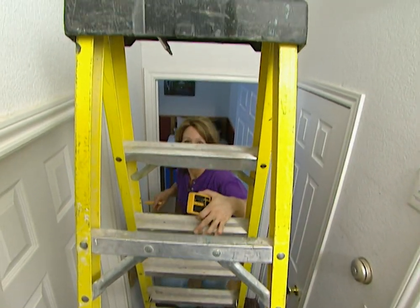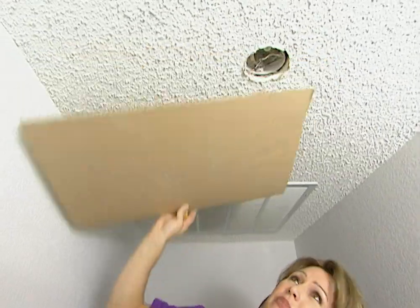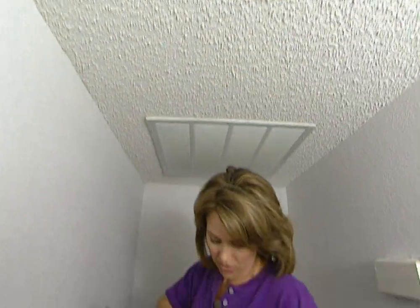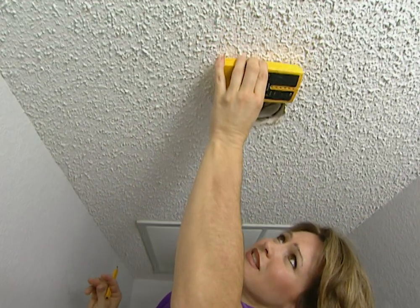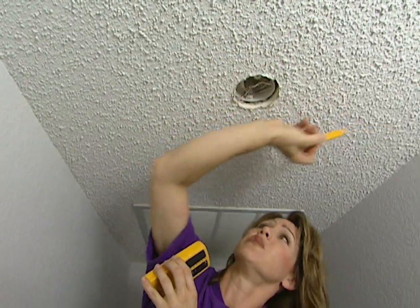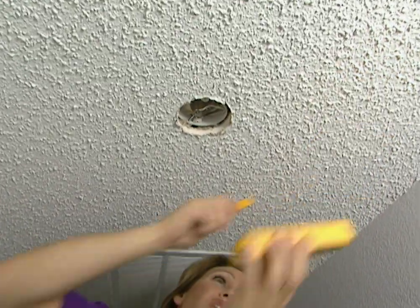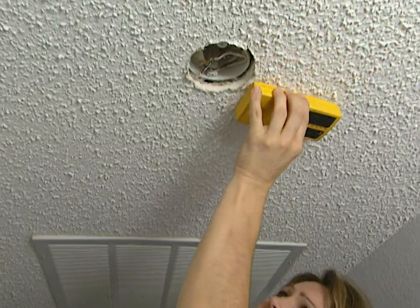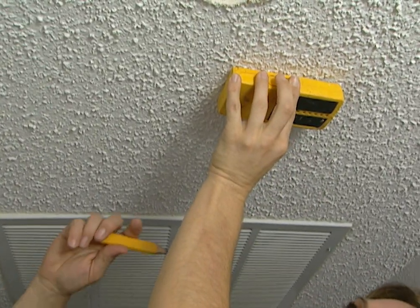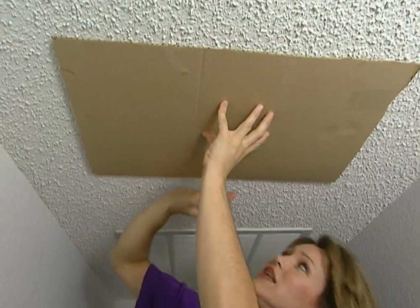Now that I've got the template made, I need to determine if I'm going to install the fan this way or that way. I'm assuming, since there's an outlet box there, that that's screwed into a joist, but I've got a stud finder just to make sure. Good, it is. Now I need to determine if it's running this way or that way. I just need to find the other one on the other side — which is here. That'll work out perfectly. Now we can install the fan this way and it will sit in between the two joists.